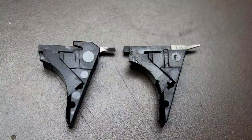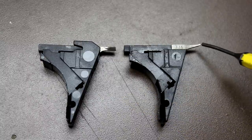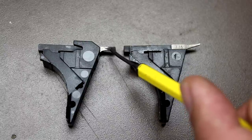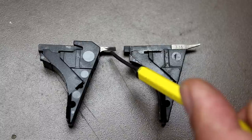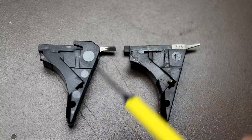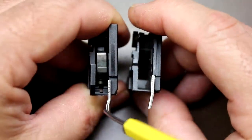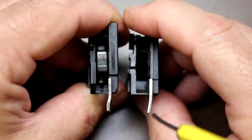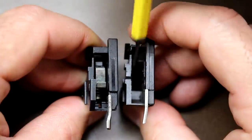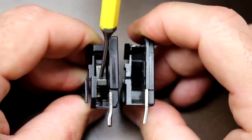The ejector housing has been completely redesigned on the Gen 5. The Gen 4 has a fairly narrow ejector, while the Gen 5 ejector is wider and lower at the tip, giving more engagement on the case for positive ejection. It also has a slight twist to cant the top inward for more case engagement during extraction and ejection. Where the trigger return spring used to sit on Gen 3 and Gen 4 models is now just an empty cavity; the Gen 5 moves the trigger return assembly inside the ejector housing, similar to the Glock 43.